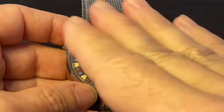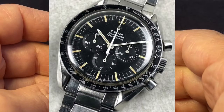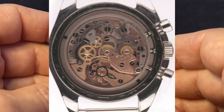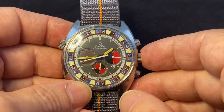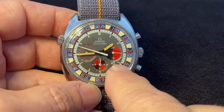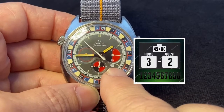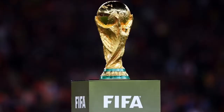Look past all this for a moment and you'll see that this is just a typical three-register caliber 861 manual wind chronograph that you will find all through Omega's Seamaster and Speedmaster lines of this period. But what Omega did with this reference is they specifically calibrated the sub-dials and face to time a soccer match — or for my non-American friends out there, that's what we call football.